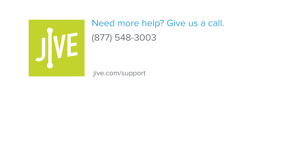If you have additional questions, please read our online documentation or contact our support team who would be glad to assist you.